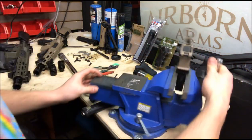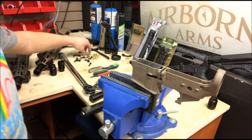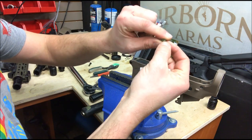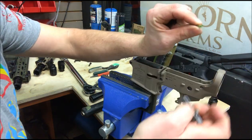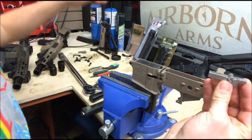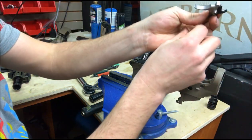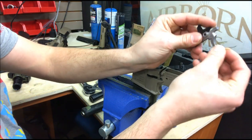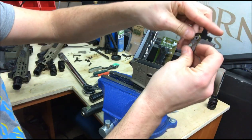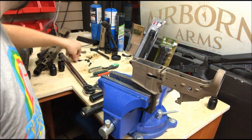Rotate the safe. Next up, I like to put together the fire control group. We've got two different springs that are similar — in all your lower parts kits, the one with the flared end (sometimes they're green) goes down inside the trigger. Push it all the way in. Grab your detent spring, put it on top of the detent. Now wrap your hammer spring — this is a JP lightweight trigger spring — it's going to sit just like that. Orient it and set it in there, but we're not going to do anything with it quite yet; get it all the way down in there.